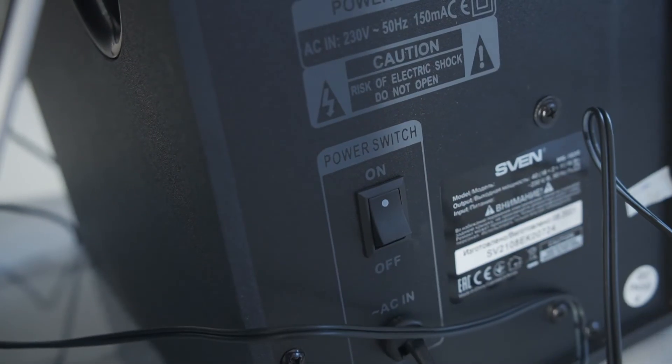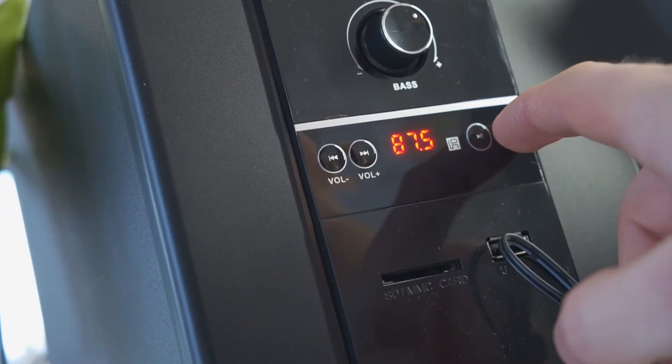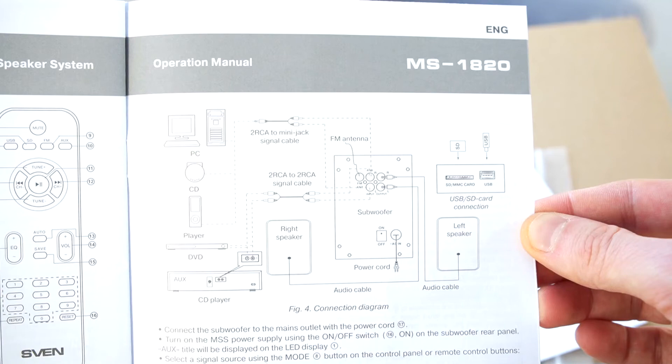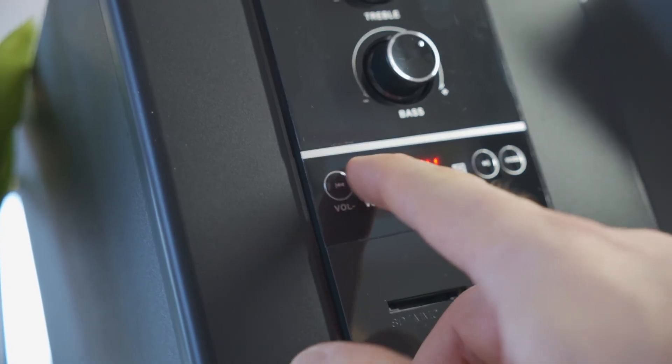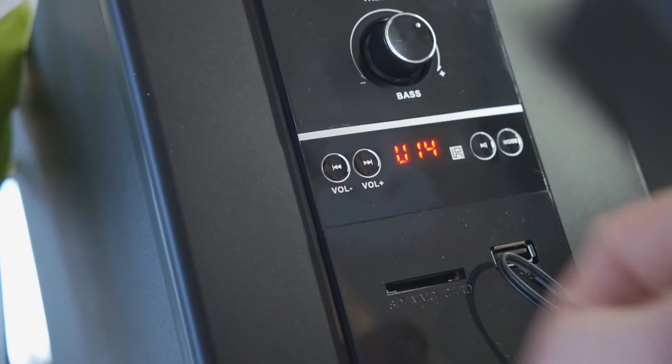Turn on the speakers, start playing music on your computer, and select aux input if multiple input options are available on your speakers. Turn up the volume and enjoy the powerful sound of your new external speakers.